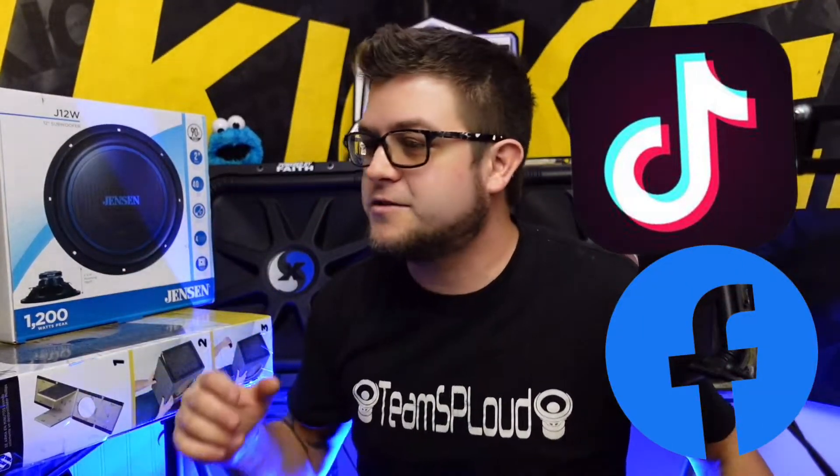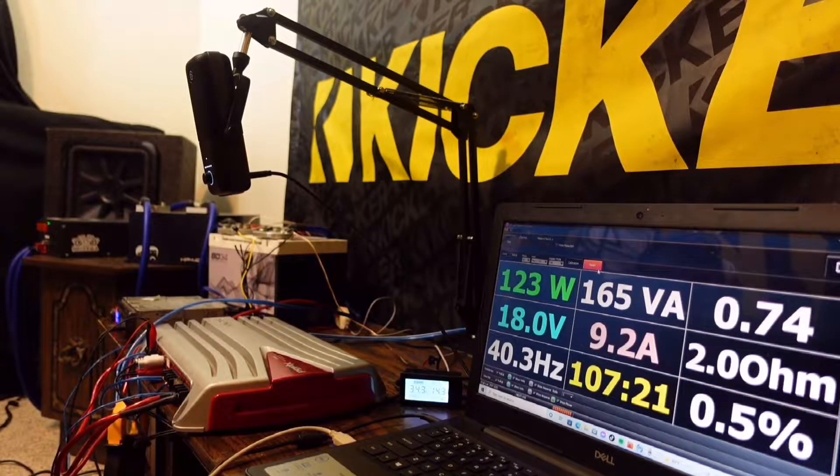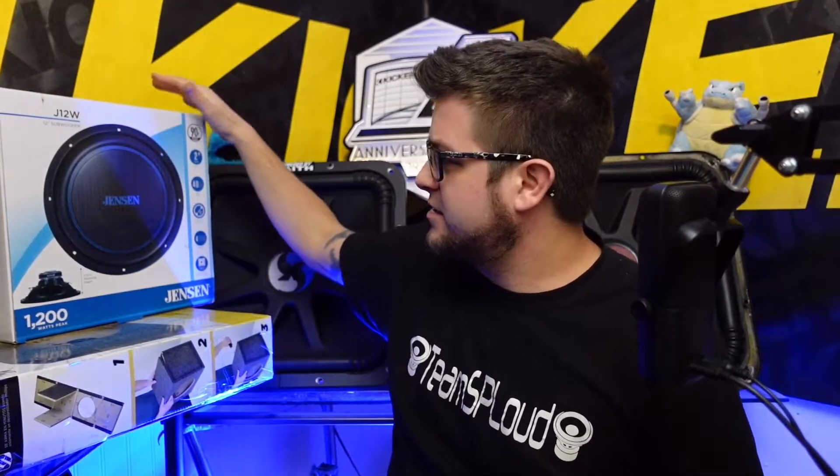If you follow me on TikTok or Facebook you already know about that kind of stuff, and if you watch my amp dyno videos you've probably already seen the Pioneer. But these guys right here — this is what's pretty cool. For about $80 combined: the Jensen 1200-watt 12-inch sub was $35, it used to be $29 I swear.